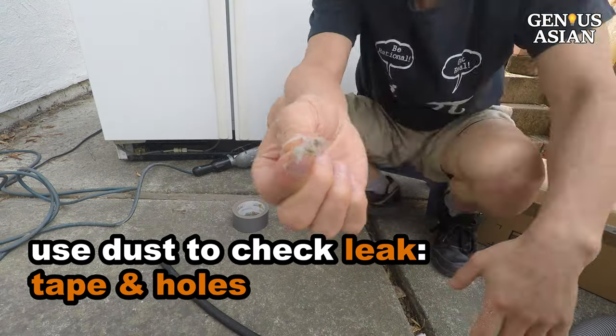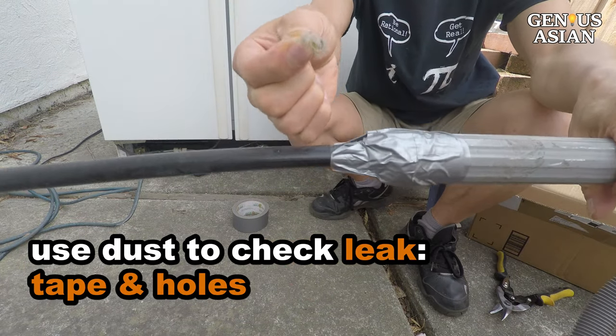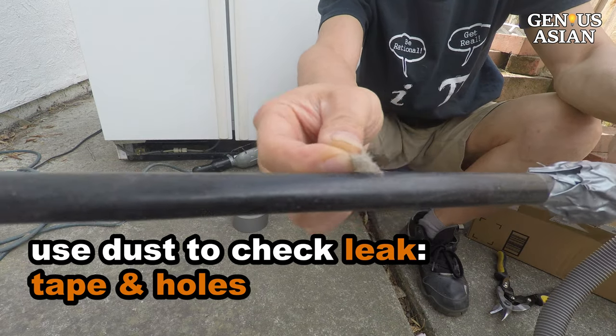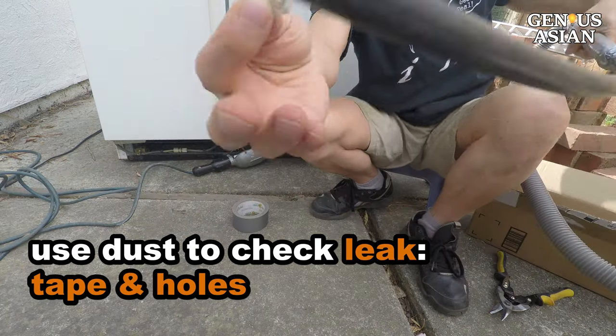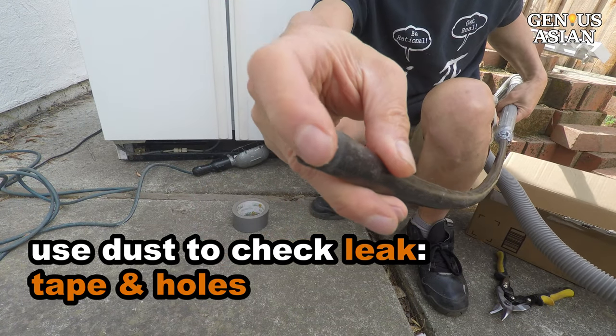Put the tube into the vacuum adapter and seal it with duct tape. Get a small amount of dust from the coil and turn on the vacuum — use the dust to check if the tube is sealed well by the tape. Also check along the tube; if the tube has holes, duct tape them to seal those holes as well.